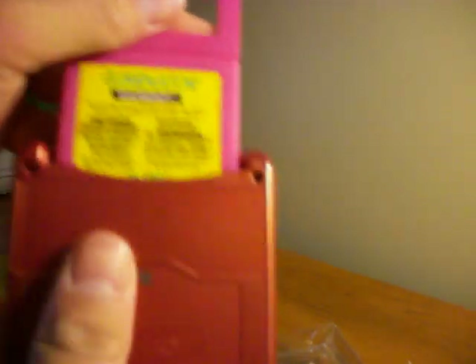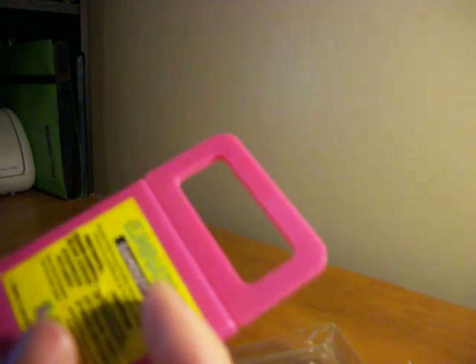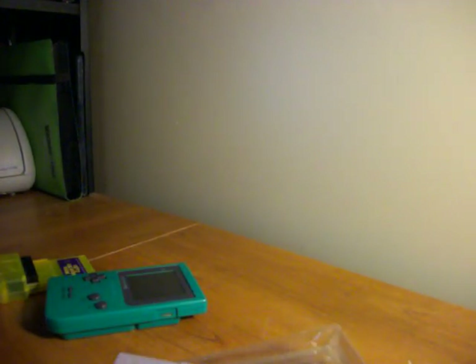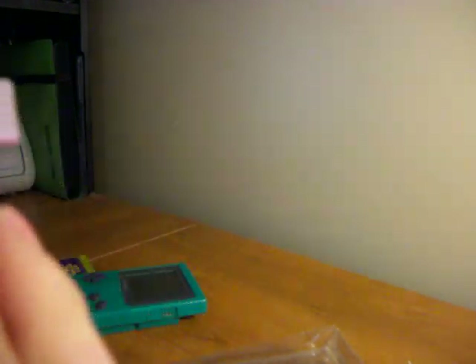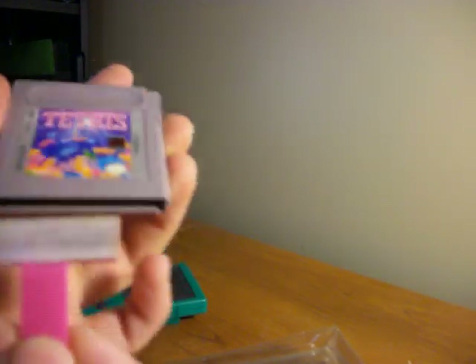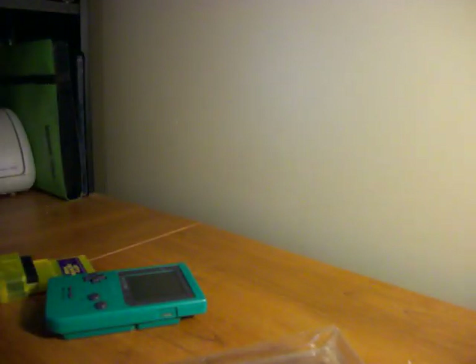Apply that and then pop it into here. It'll also work for the Super Game Boy and the Game Boy Advance Player for the GameCube. This little adapter is pretty fun as well because you can use the other end — get it wet and use it to clean the contacts of any game you want. I'm cleaning the Tetris cartridge I have right here, so you can clean that off as well as cleaning the inside of the system.